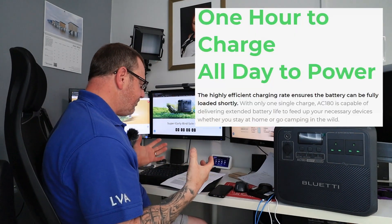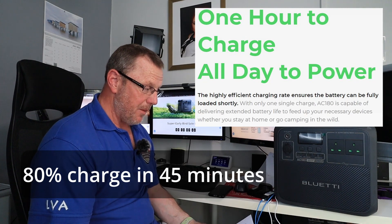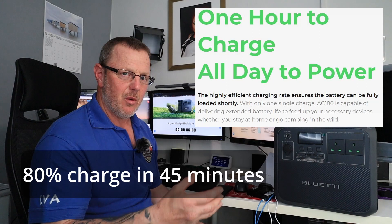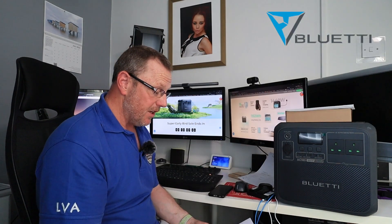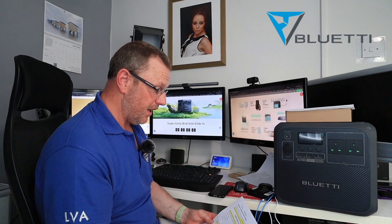This thing has turbocharged — it will charge super, super fast. You get 85% of its charge within 45 minutes of being plugged in, and I think that is a really good way of getting this thing powered up straight away. We all want to use as much energy as we can and save as much energy as we can.